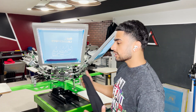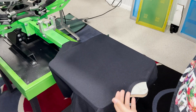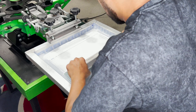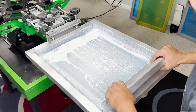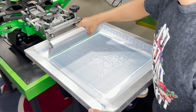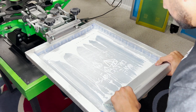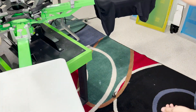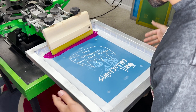Now that we got it registered, let's go ahead and do a test print to make sure all the registration is spot on. What I'm going to do first is print the white underbase and the white part of the design. Now I'm going to do a print-flash-print, and then I'm going to throw on the purple — let's hope it's in registration.